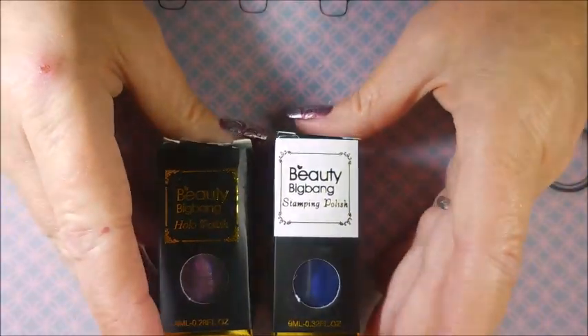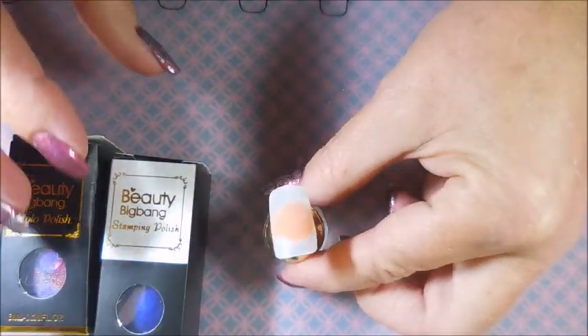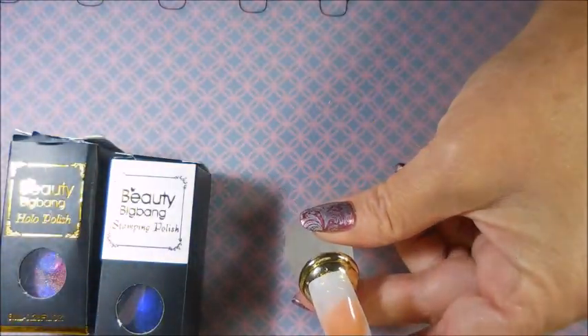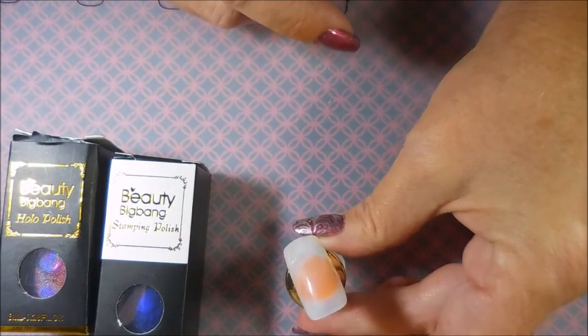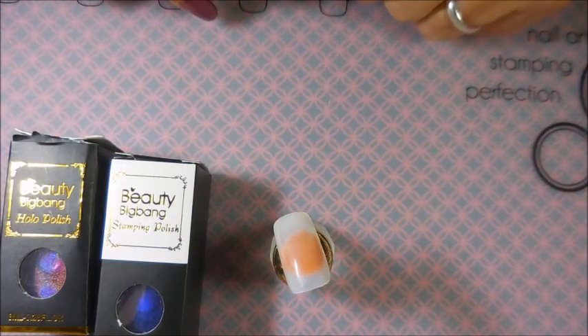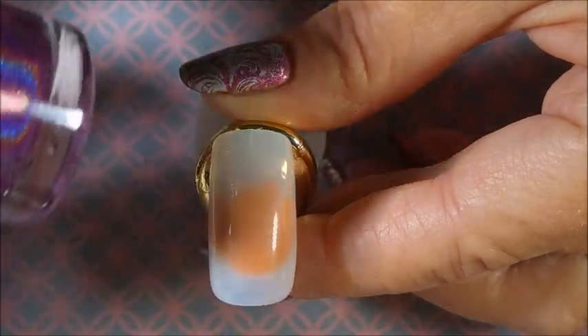I believe this is the royal blue today. So I'm gonna break out one of my new little handy dandy things that a friend sent me for Christmas — thank you so much — it's just a little nail stand and I'm gonna use this today for my demo. So I'm gonna get these out of the boxes and we're gonna get rolling.